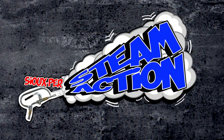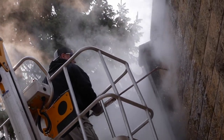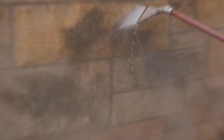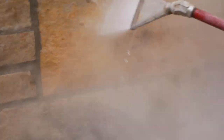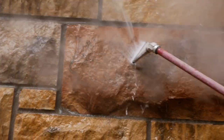Super Steam Action! Once again, the Steam Freak has the advantage of heat, not pressure, to safely remove this black stuff without damaging the stone or brick. Heat forces the algae and mold to release from the surface, and kills any remaining cells, preventing future growth.